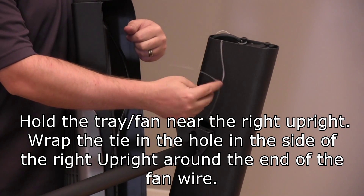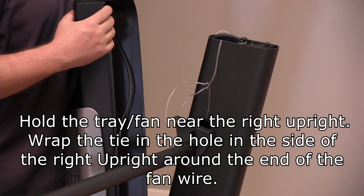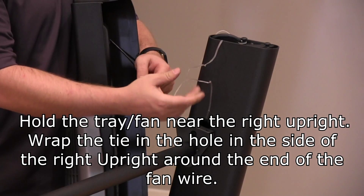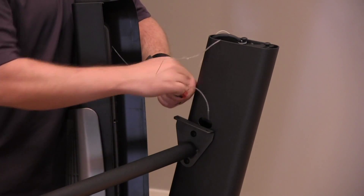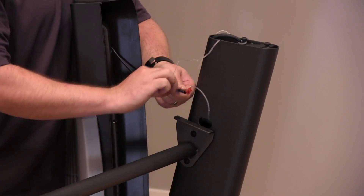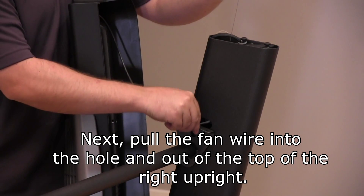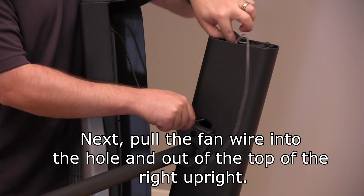Hold the tray and fan near the right upright. Wrap the tie in the hole in the side of the upright around the end of the fan wire. Next, pull the fan wire into the hole and out of the top of the right upright.